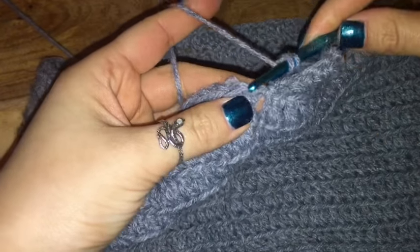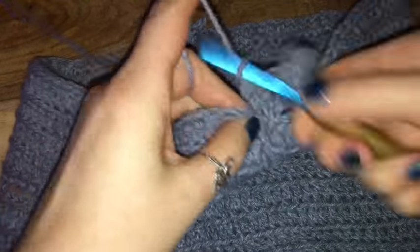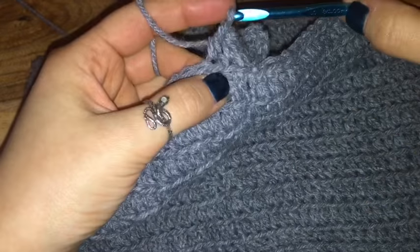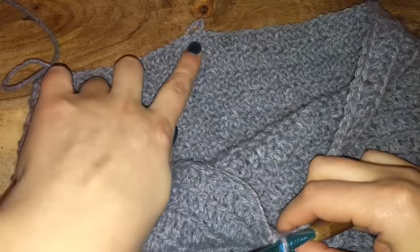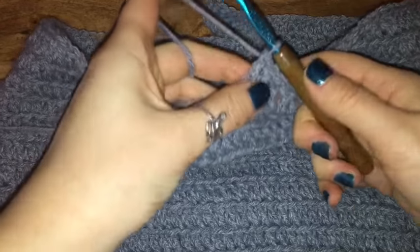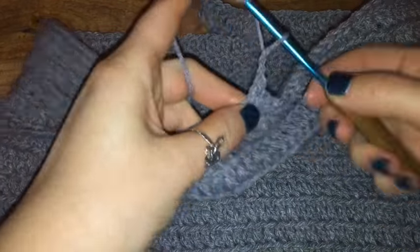Then continue on along the row, chaining along the back stitches — one double crochet in every chain — all the way around until you reach the chain that you marked. Once I have reached the marked chain, all I'm going to do is chain six.